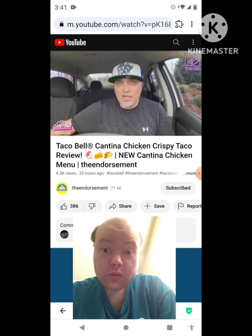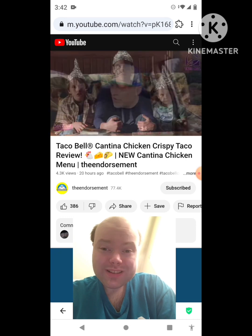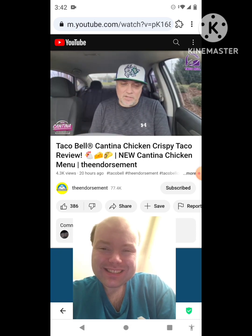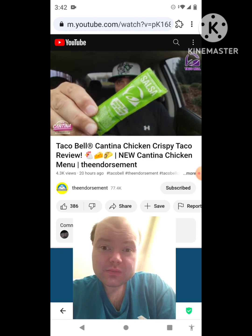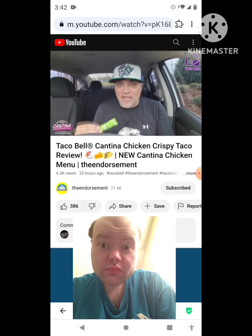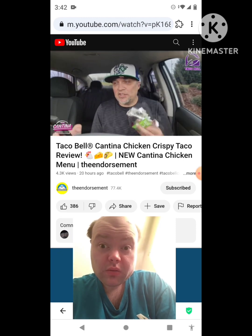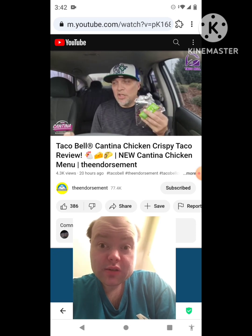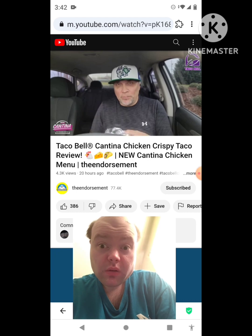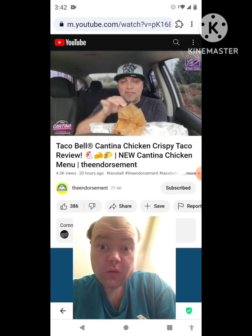The cantina chicken crispy taco comes in an aluminum foil package. They also have a new salsa introducing with this cantina menu — the avocado verde salsa. We're going to unwrap the taco and try the salsa with it. The taco is going to have slow roasted chicken, a three cheese blend, and a creamy jalapeño sauce, with cheese melted on the outside — similar to the grilled cheese burrito.